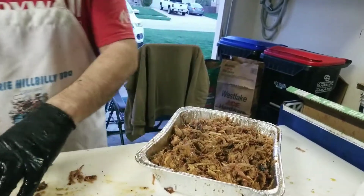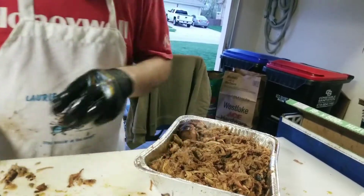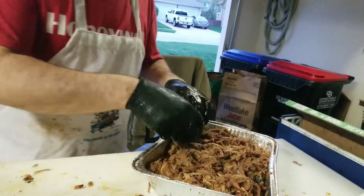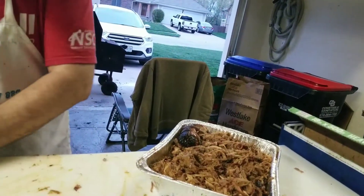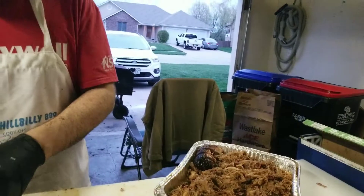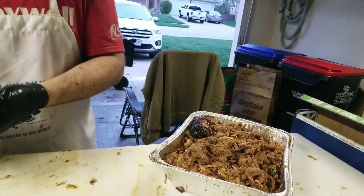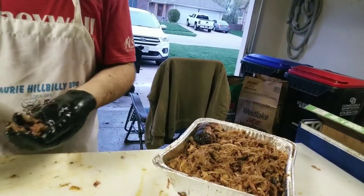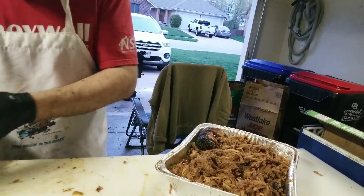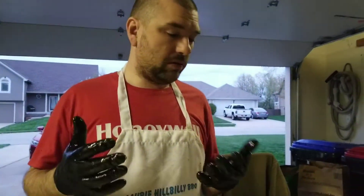This is for a friend of mine, so I'm going to go ahead and put the little money muscle slices here — they'll open that up and it'll be like a little Easter treat. That's good stuff. Thanks for watching the video — hope you learned something. If you have a question, feel free to leave a comment. Thanks for watching.